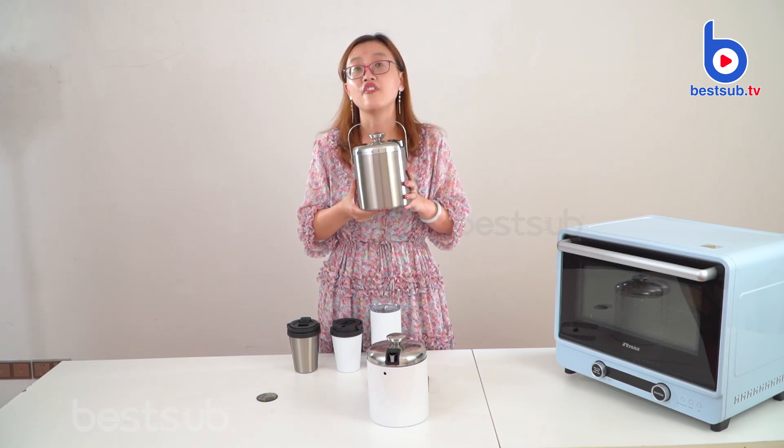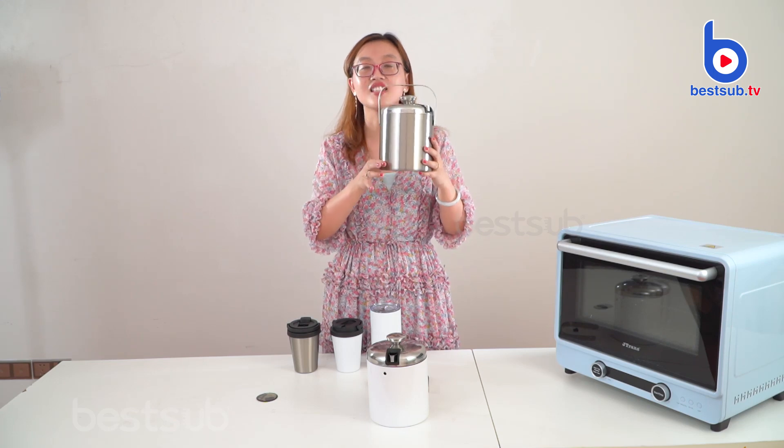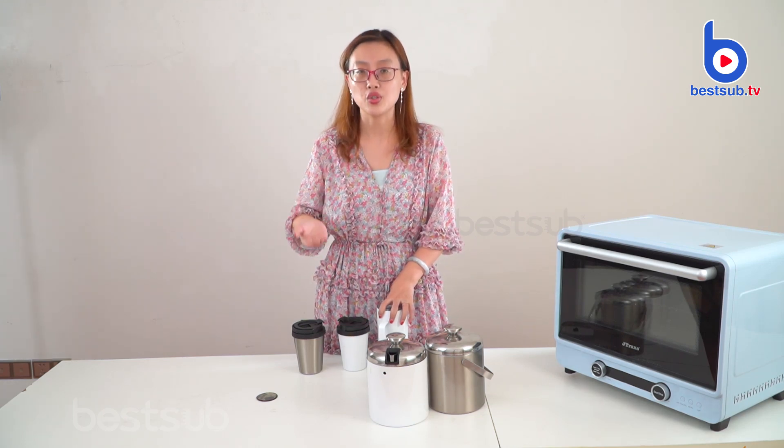This is suitable for you when you're outside, and also suitable for you when you're home — you don't need to open your fridge as often. This is double wall, so you can keep things cold. These three items we just introduced can all be sublimated, so you can submit your design image on them. We will also show you how to sublimate these items.